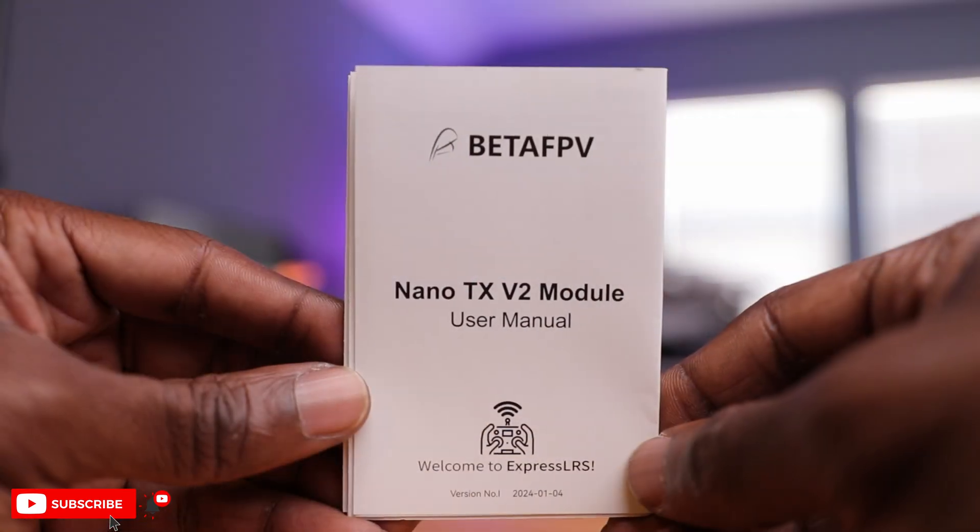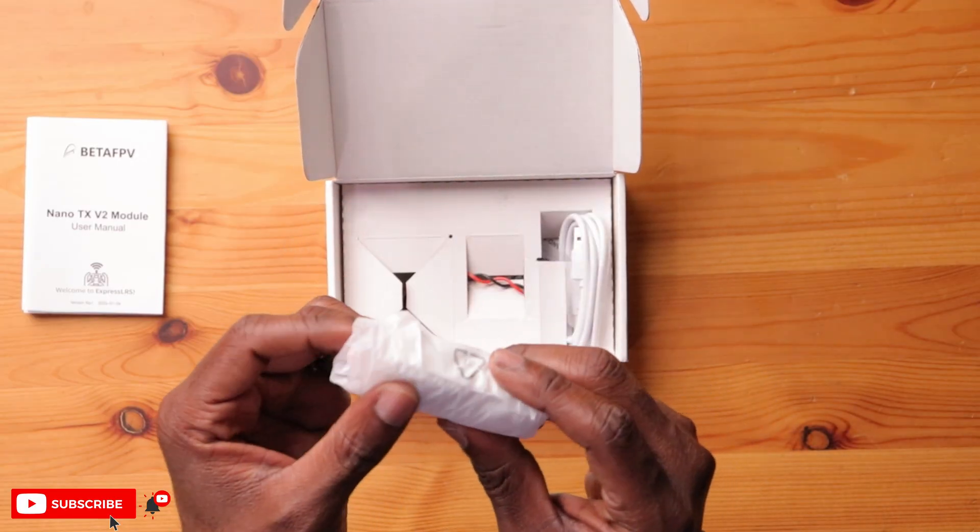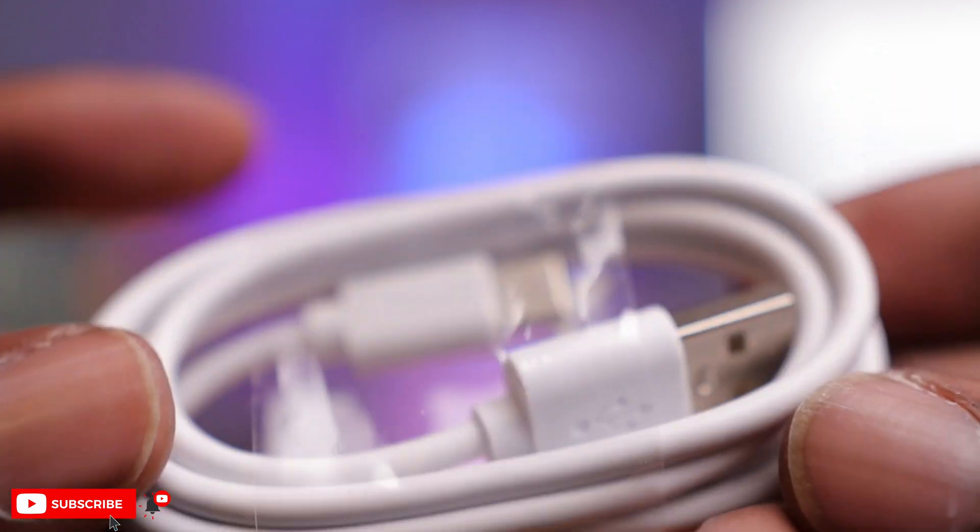So let's open this up and see what's changed. Here is the BetaFPV Nano Module V2 in the typical BetaFPV white box. First thing I see is the Nano TX V2 Module, a manual, and the actual module itself — very small and light, hence the reason it's called a Nano Module. Then we have a USB-C to USB-A cable, really nice for firmware updates.